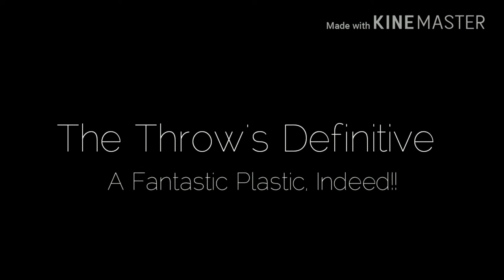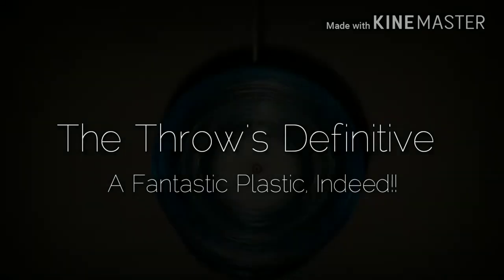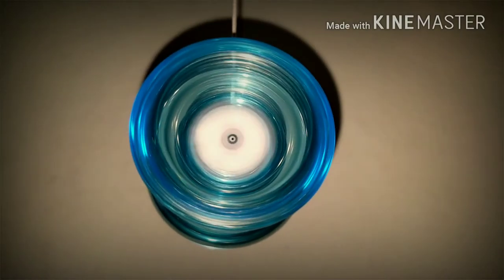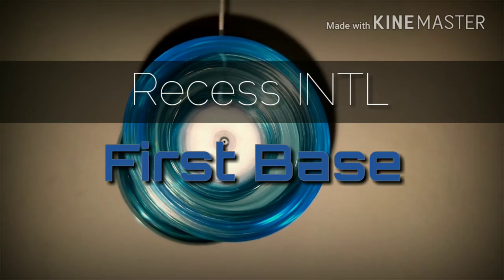Welcome back. This is the Throws Definitive, the place where we talk yo-yos and love for the throw. I'm Simply Mike, and today we're going to talk about a brief history of the First Base by Recess.